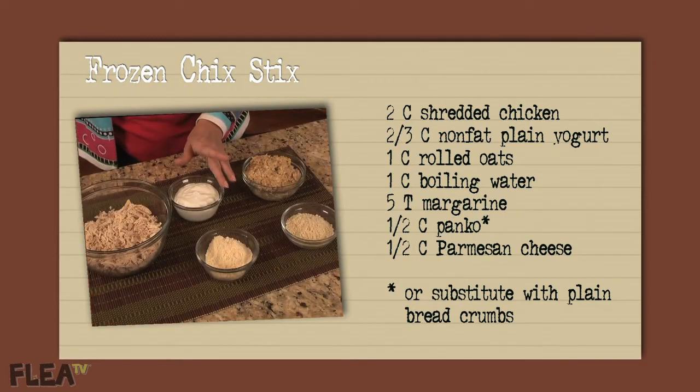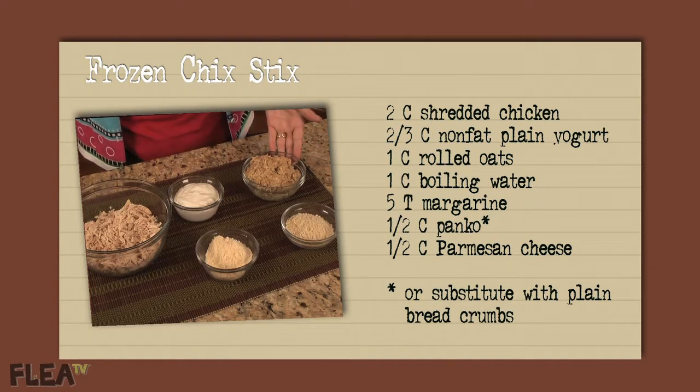Two thirds cup of non-fat plain yogurt. One cup of rolled oats that have been combined with one cup of boiling water and five tablespoons of margarine, then cooled for five minutes or so.